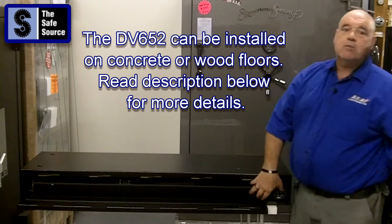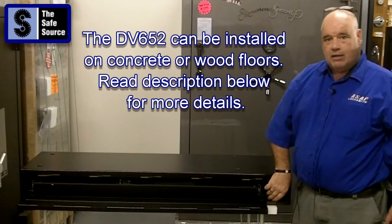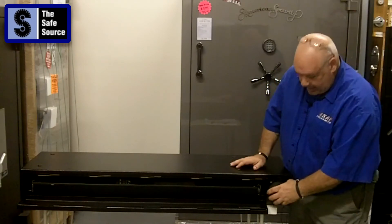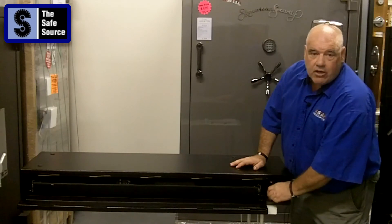Secure, great product — especially the Amsac electronic lock, made by Amsac. Phenomenal lock. Easy, user-friendly. If the battery goes dead, just change your nine-volt battery and it retains your memory. Seventy-four pounds. We can ship it anywhere you want, anywhere around the country.